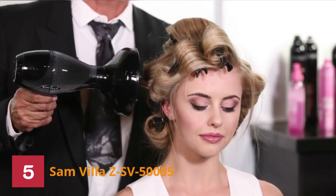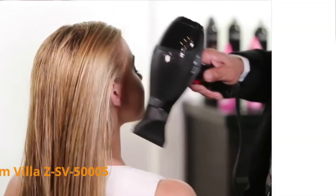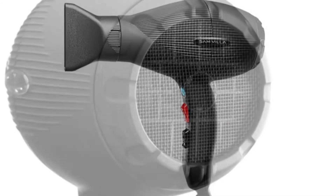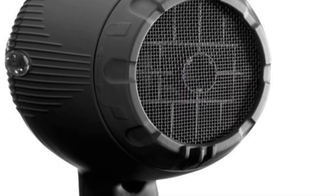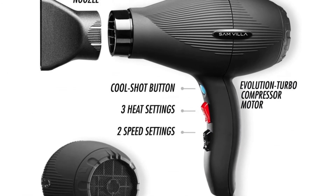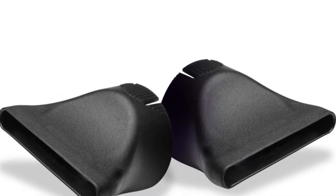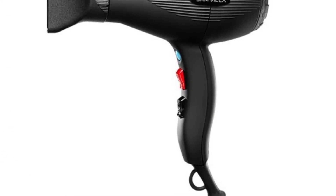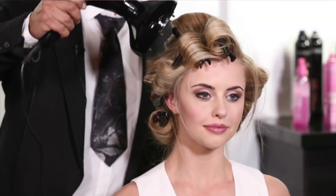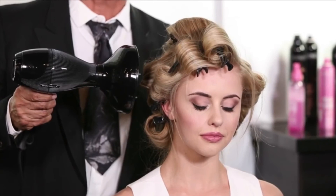This hair dryer has variable temperature control, meaning you can easily adjust it to your preferred temperature — a feature perfect for any diffusing hair dryer. Using the Samvilla Hair Dryer, you will achieve a brilliant shine and smooth, sleek finish, and it doesn't make noise when in use. It uses turbo compressor technology to deliver an intense 1750W motor, producing excellent airflow and speed that outperforms most 1875W blow dryers.